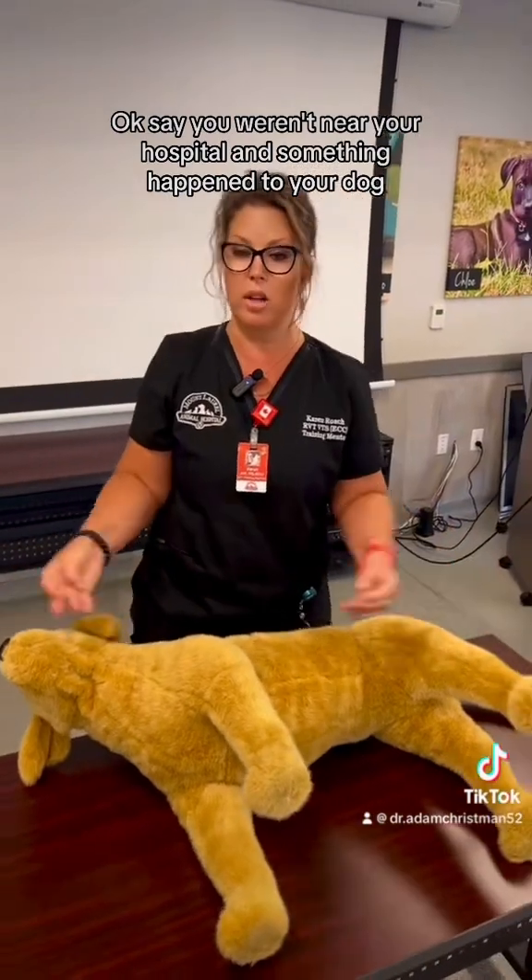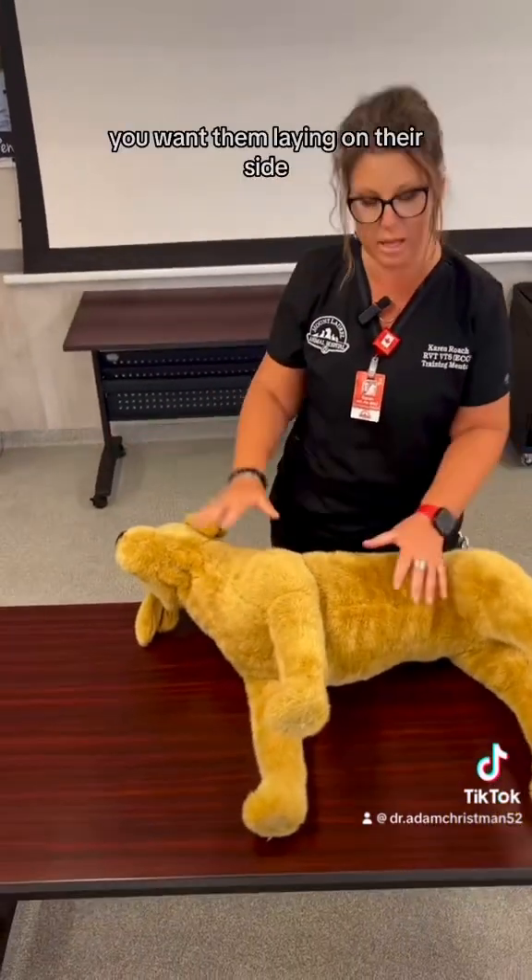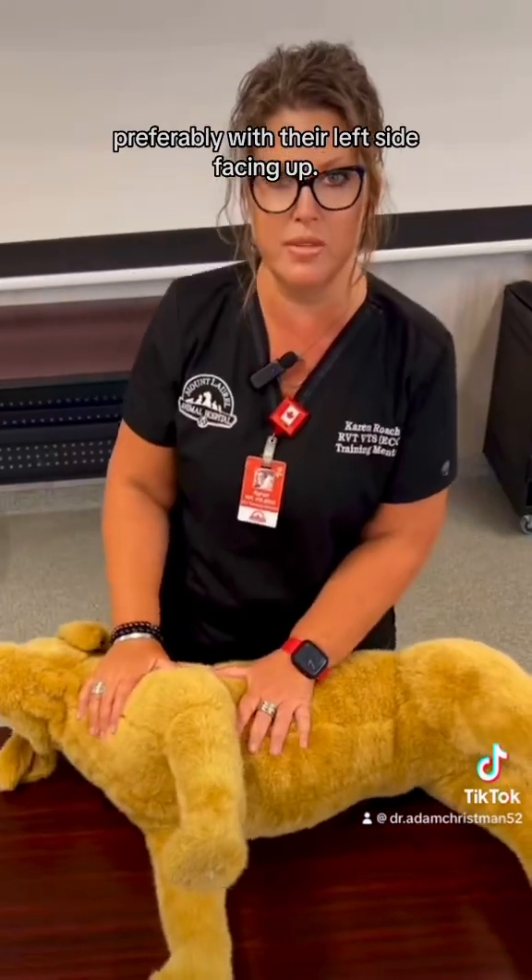Say you weren't near your hospital and something happened to your dog and you needed to perform CPR. Step one: you want them laying on their side, preferably with their left side facing up.